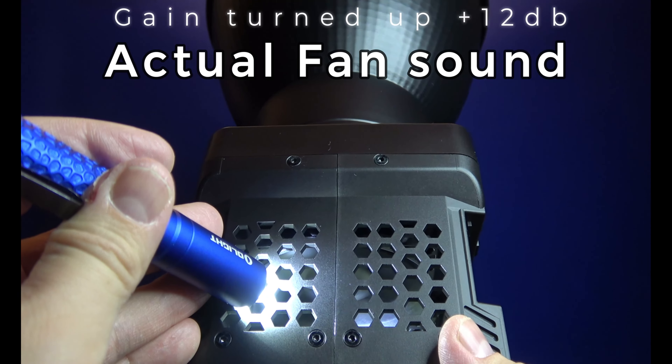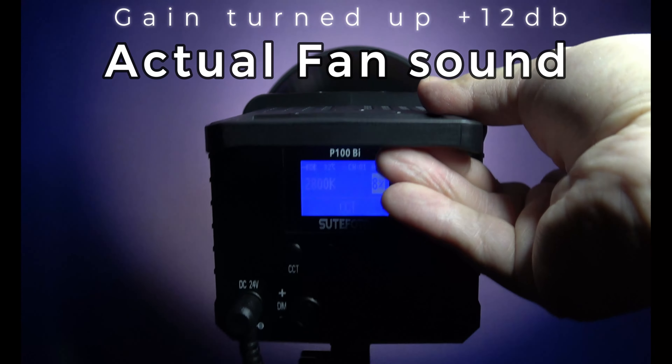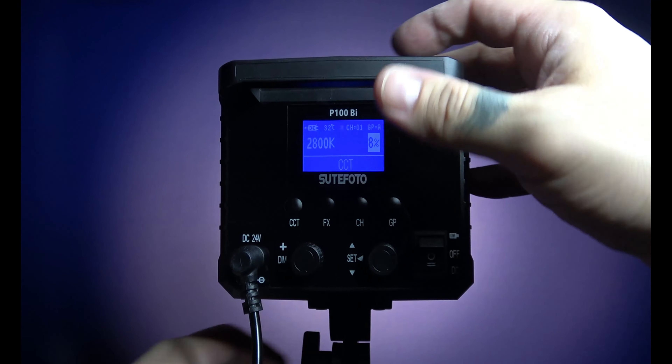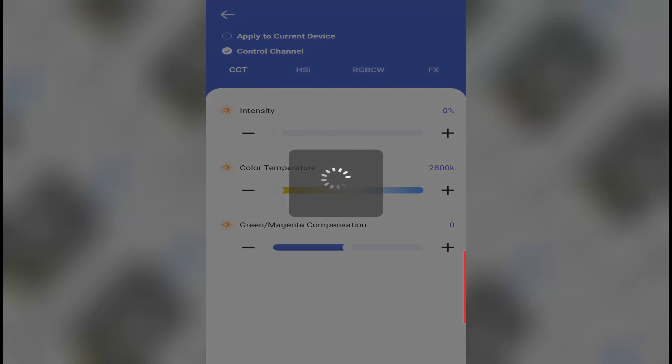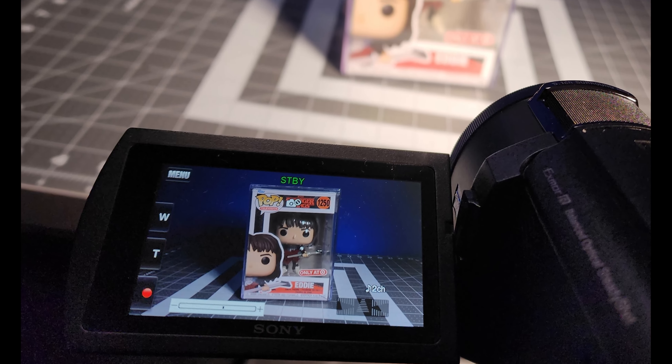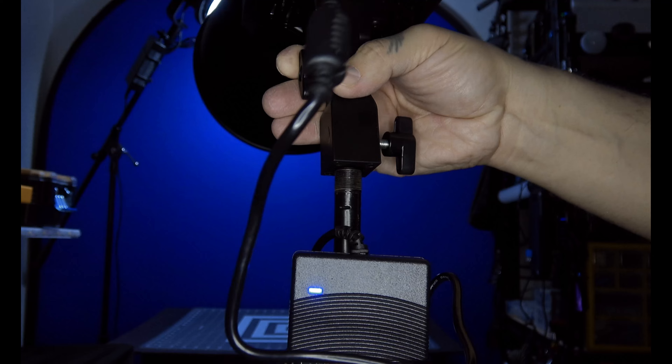The fan runs very quietly so as not to be picked up on my mic during a shoot, and it dissipates the heat perfectly, keeping the light cool. It also has a solid plastic body that helps dissipate heat. The app works seamlessly, the color range and white spectrum are more than adequate for my needs as a YouTuber, and it's easy to set up and take down.